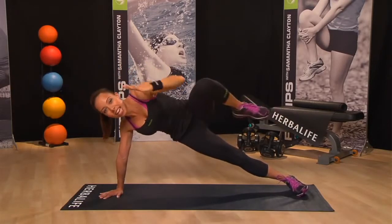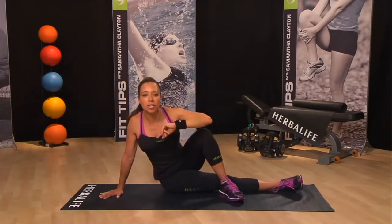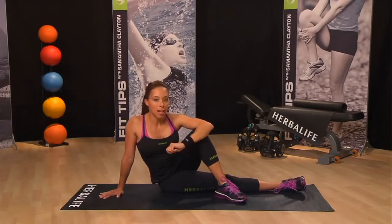This variation works your oblique muscles and works your hip flexors and shoulders too. As you can see, this move does not require a large space, making it a great strength move to do when traveling or in the comfort of your own home. Pick the exercise that feels right for you and always remember to focus on your spinal and neck alignment.